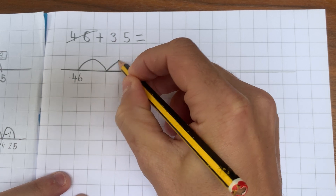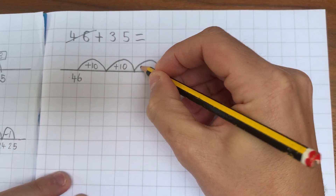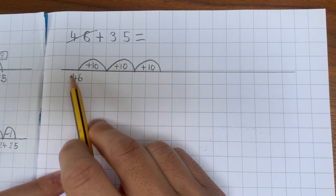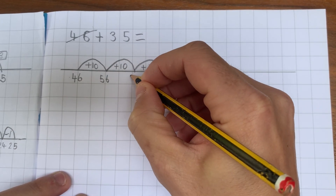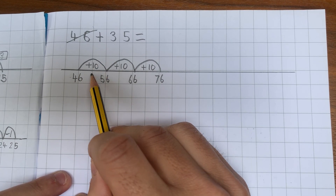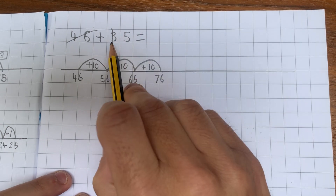I need to jump forwards three tens. So each of these jumps is adding on ten. We practice counting in tens lots, so now we can add on these three tens. 46 add tens: 46, 56, 66, 76. It's important the numbers are underneath the line at the end of the jump, not in the middle, to make your thinking really clear. So I've added on my three tens.